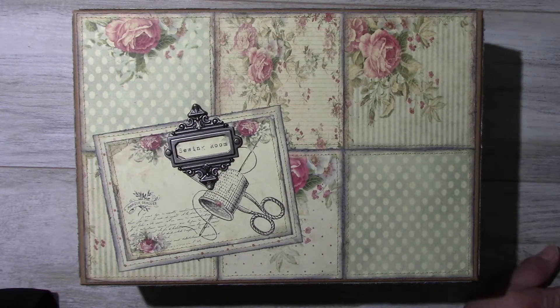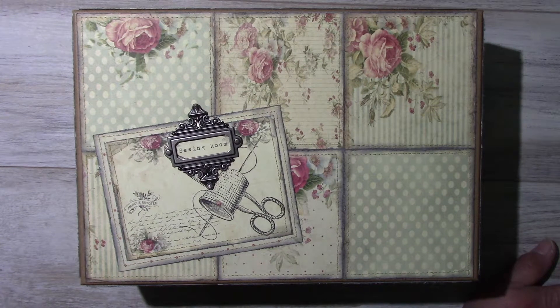Hello everyone. I'd like to share my latest project. It's a sewing kit — a junk journal sewing kit.